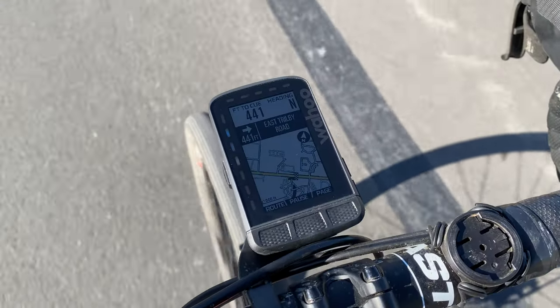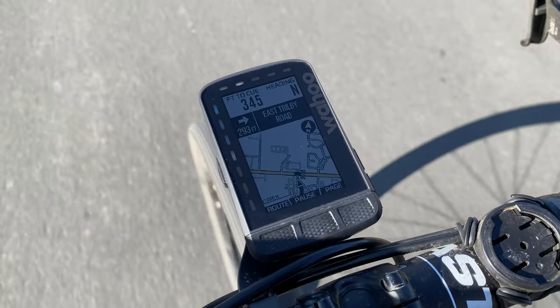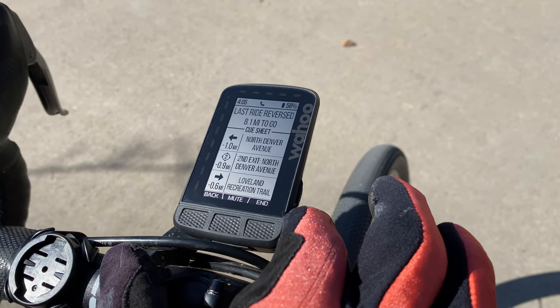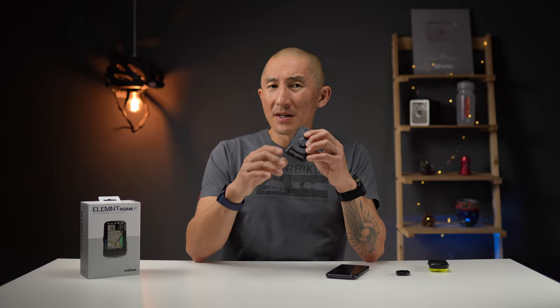Number five on the list of things I love about the Element Roam are the navigation features when you load in a route. I really like that the route details are very clear — it gives you the distance to the next cue, your heading, the direction of the next turn, and the name of the street or trail you're supposed to turn on. They use contrast really well here, with a black background and white fonts that make the direction and road name stick out. There's also a very detailed list of all the turns of the route, available whether I used the Element app to create the route, synced it from Strava, or even mountain bike routes from MTB Project with trail names. It seems the cue names are now available from supported third-party services, so it doesn't matter where you get your route — you still get that level of detail.